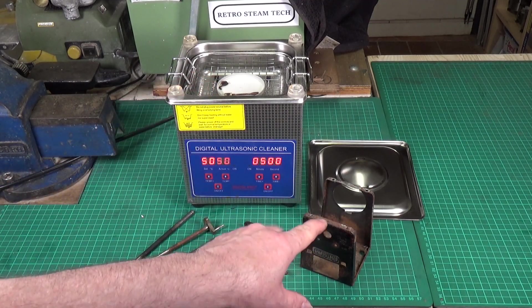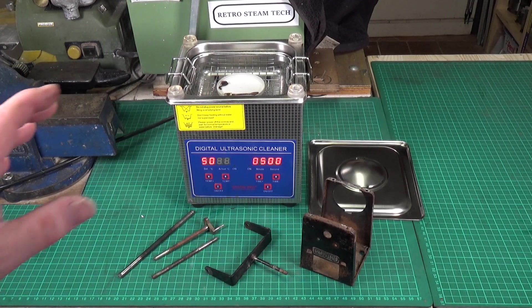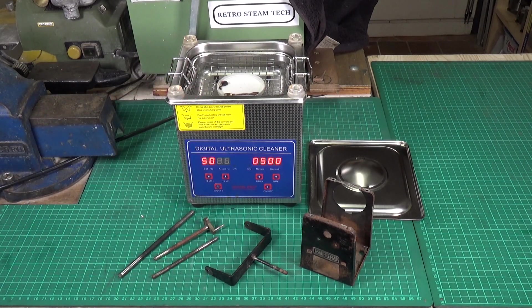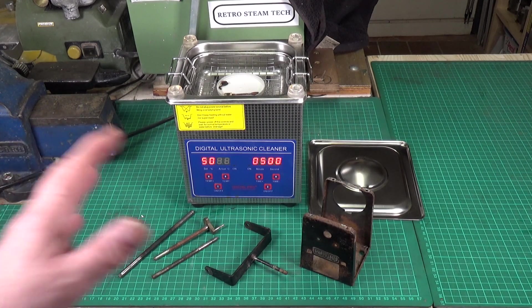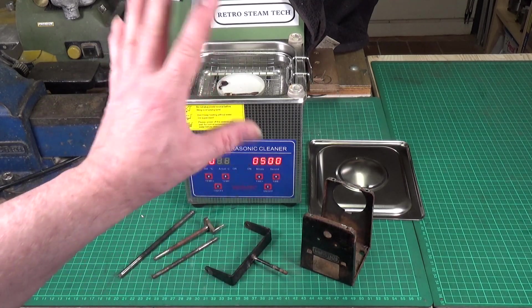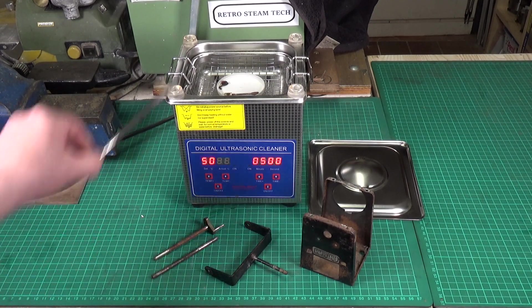You may have noticed I now finally have a basket in my ultrasonic cleaner. Various people commented that I should have one to protect it, so I went online and found a company that made a basket to fit the 1.3 litre size cleaners. I bought one and it fits perfectly, so hopefully that will please anyone who was concerned.